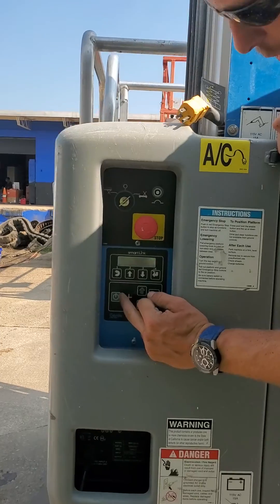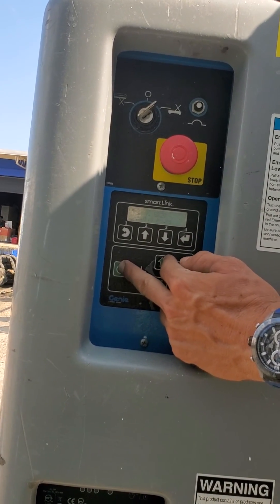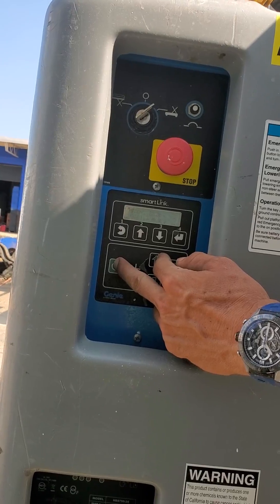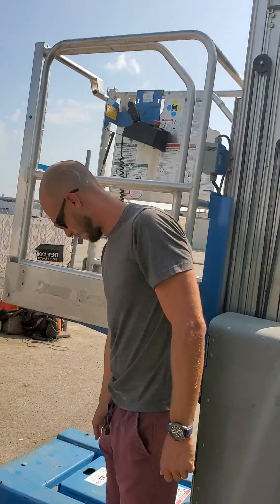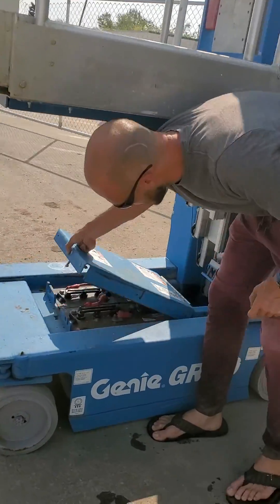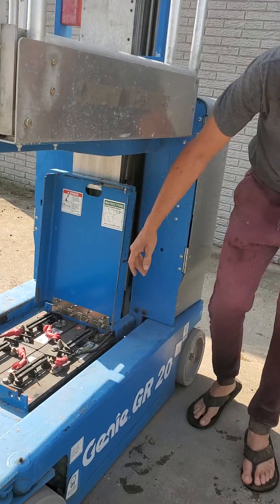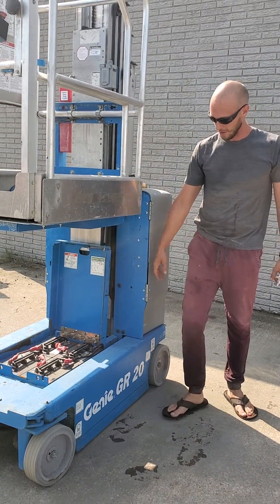On these newer GR20s, you have to hold this button and then go up with the up arrow. You don't have to go up too high — just high enough to get to this compartment down here, where you lift this up. This acts as a dead man switch too, so if the lift were to fall, this is going to stop you from getting your head crushed.